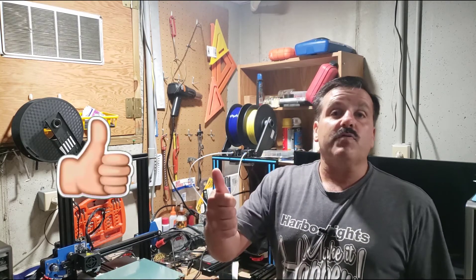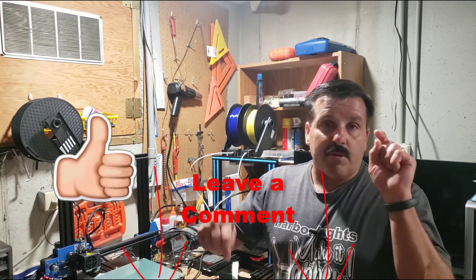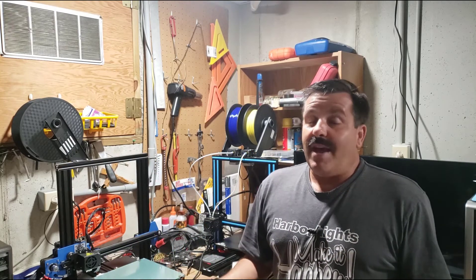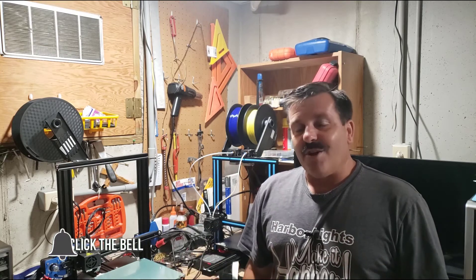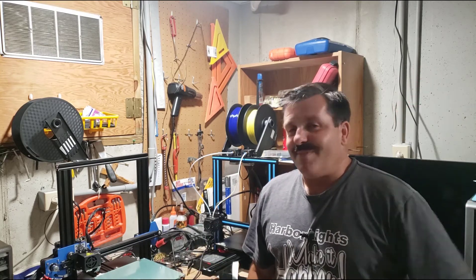Friends, if you enjoyed the video or found it useful, please give it a like. If you've got a question, comment, or suggestion, add it down below. If you haven't subscribed yet, what are you waiting for? Smash that subscribe button, and hit that notification bell if you want to be the first to know about a brand new video from me, HLModtech. Thanks again for the help. Have a great day.